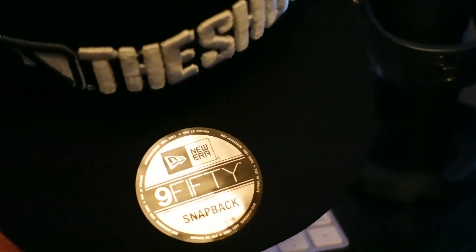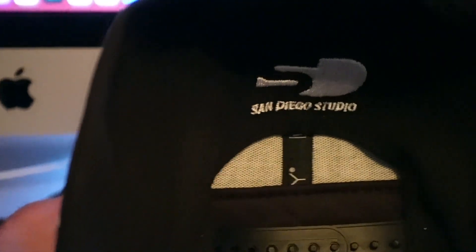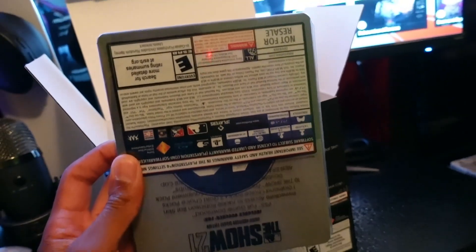I heard it was supposed to come with a hat, and here it is — the MLB emblem, 'The Show.' It's a New Era 5150 snapback. Nice. It says 'San Diego Studio' on it. So yeah, this is what was in the box along with the game — that's all that comes in it. It's kind of heavy, but it's a heavy duty game.